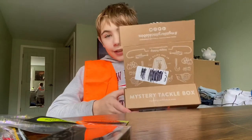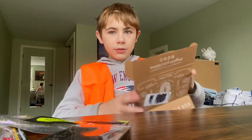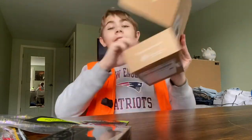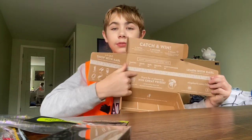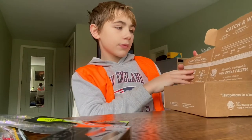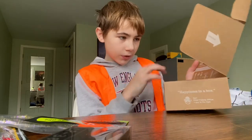The last thing in the box — it comes with a huge ruler, which is cool. It says panfish, trout, bass, walleye, and everything else.